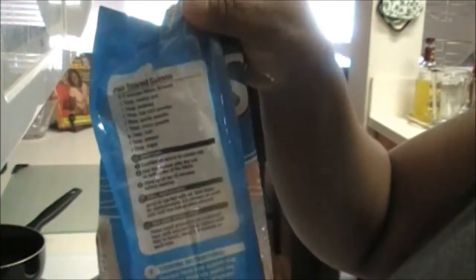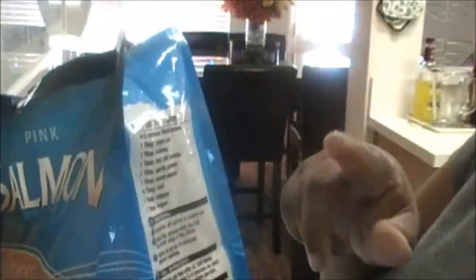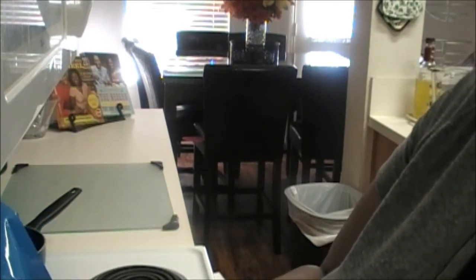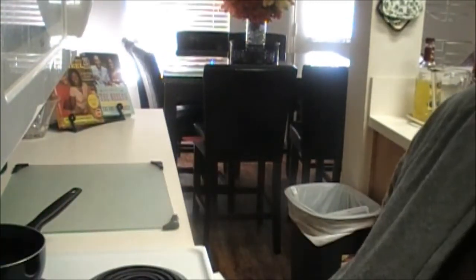Now here is the recipe — it's called pan seared salmon. The reason I'm going to fix it this way is because this is actually how I fix my tilapia when I make it. All you do is season it real good on both sides, and then you can either grill it or pan sear it. To pan sear it, it says place a small amount of oil in the pan, heat until very hot, and cook salmon until firm to touch — about three to four minutes on each side.